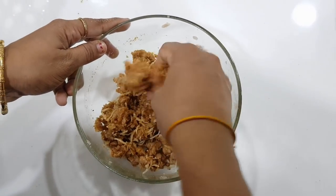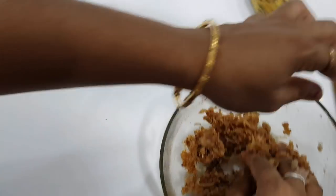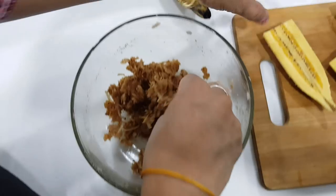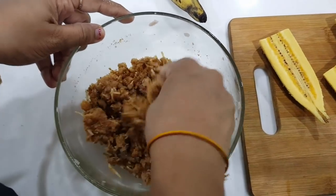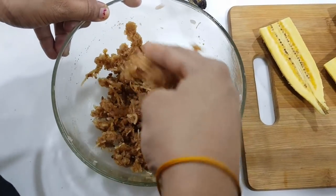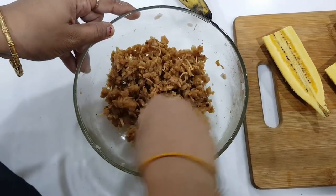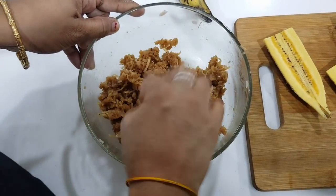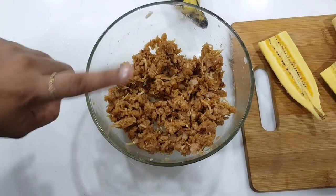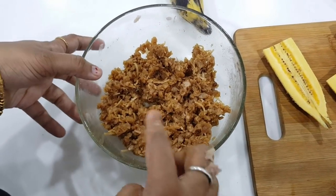When you put the filling in, we will take the filling out. We cut the filling. We have two ways to do it. Now the filling is ready — easy filling and a healthy recipe. So now we are going to make the batter.